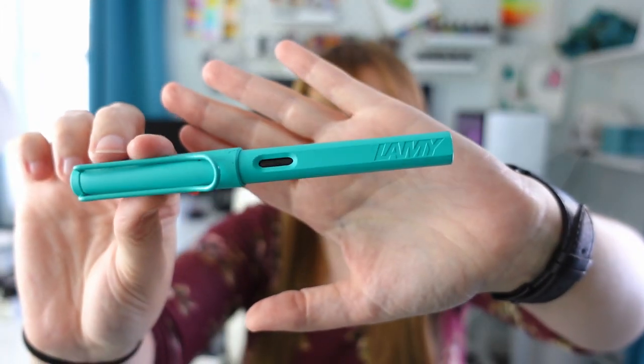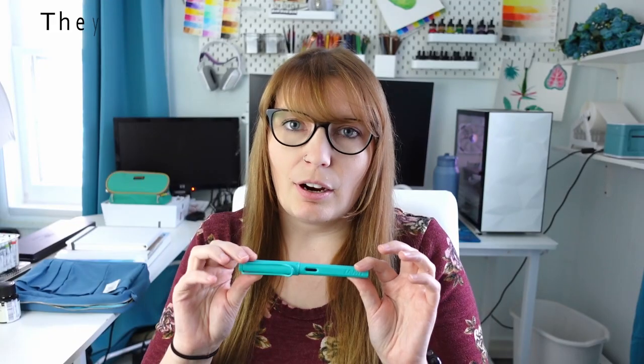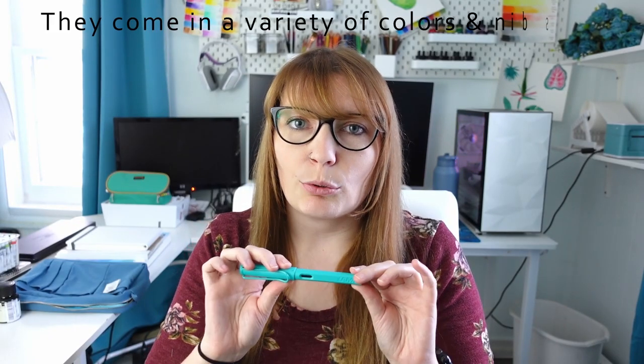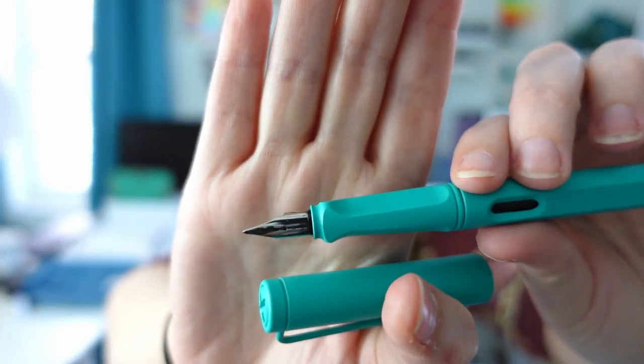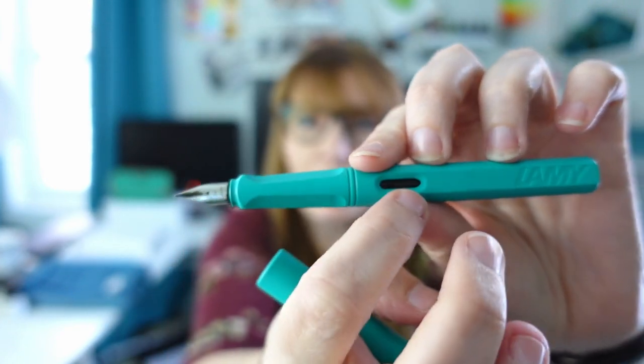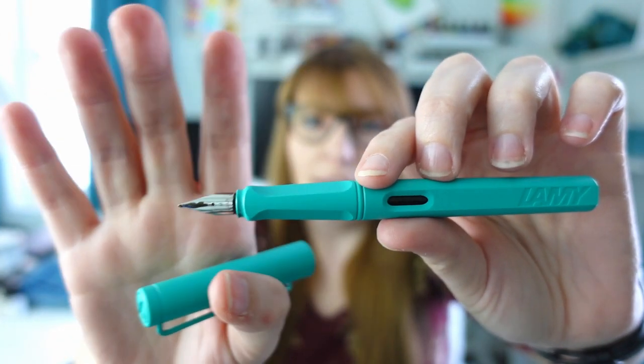The next category I want to mention is fountain pens. Some of you may be urban sketchers or like to do ink and wash technique, so I have a couple fountain pens under $30 for you. The first one is the Lamy Safari pen — these are very affordable fountain pens and great starters. This one is a medium size nib and it also has a cutout so you can see when you're running low on ink. I did a lot of my Inktober 2019 drawings with this pen.